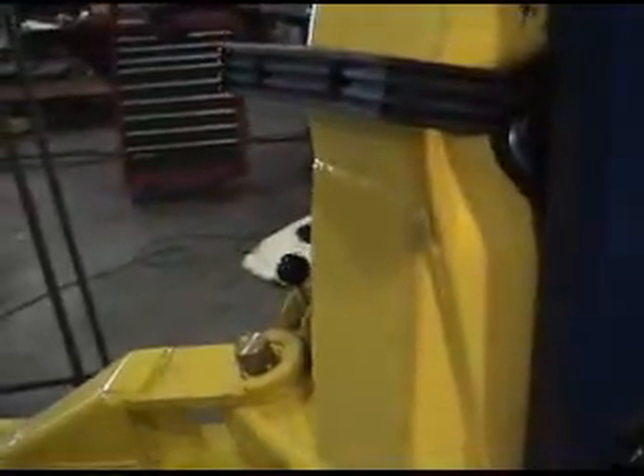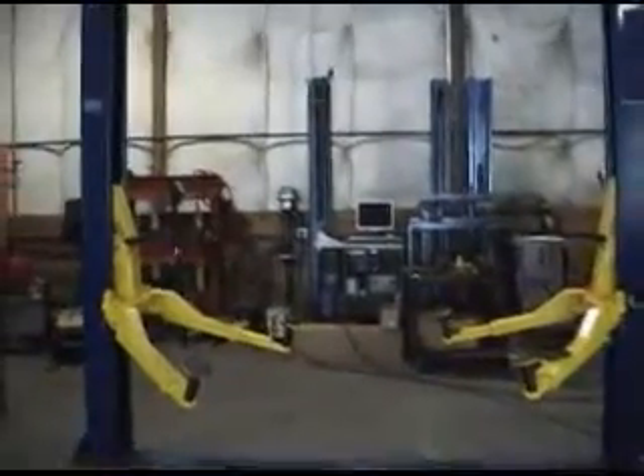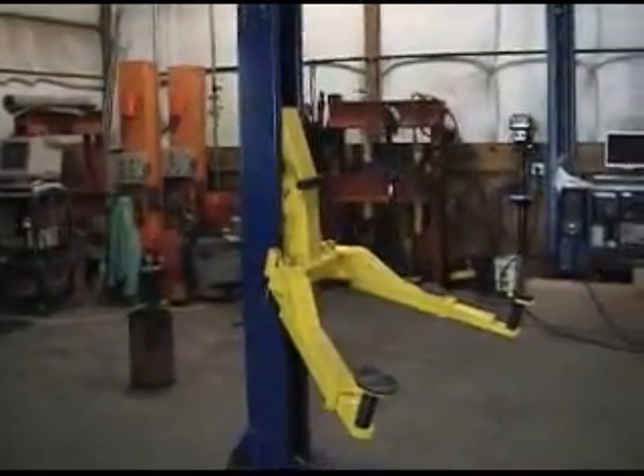This lift was purchased from a certain competitor and installed at a lift test facility that has completely tested hundreds of other lift products in the last several decades. This lift was nationally advertised as a 10,000 pound capacity two-post base plate lift with symmetric columns and asymmetric arms. This certain competitor continues to advertise this same lift as a 10,000 pound capacity lift.